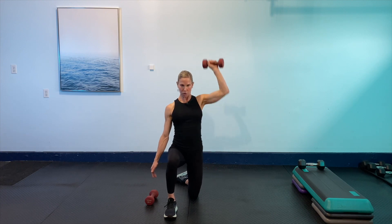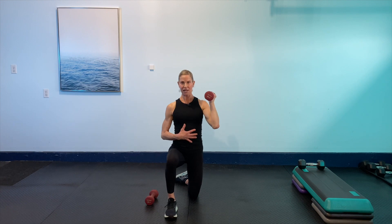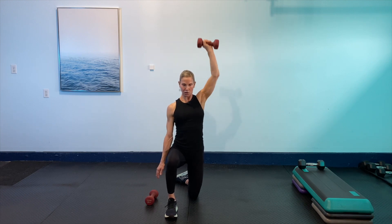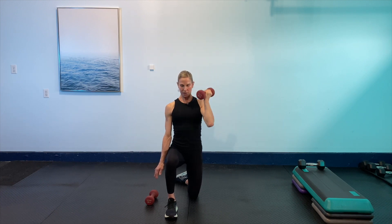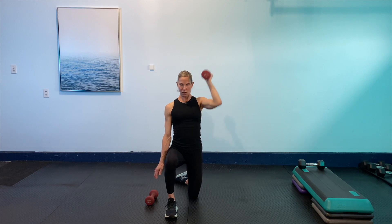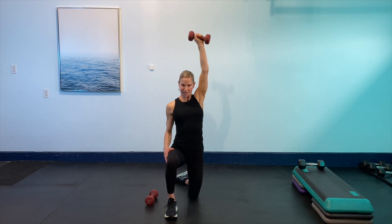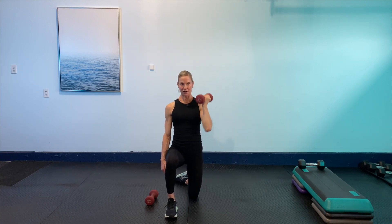We've got five seconds left. One more to get in there, and then we're going to hold it. Take a breath — nice and strong through that core. Single shoulder press, 30 seconds right here. Rotating that palm as you come down and rotating as you come back up. Keep that core strong — that's the whole exercise here, working that core at the same time. Taking out those hips so they don't get involved. We've got five seconds left. Last one. Beautiful.